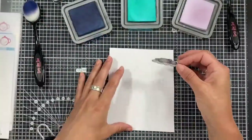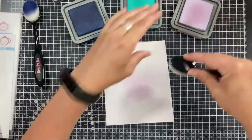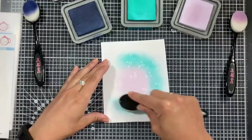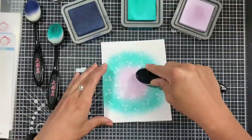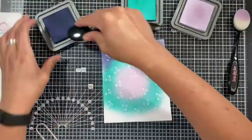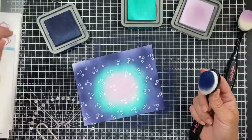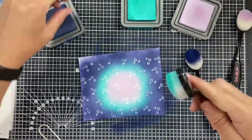Now I'm going to start working on our background. I've chosen three colors: Mild Lavender, Peacock Feathers, and Chip Sapphire. I'm cutting this background using the starburst die, applying the lightest color, Mild Lavender, in the center where the circular portion of the die will be, then working outward with Peacock Feathers and Chip Sapphire to create a magical, ethereal night sky. You can see just how much those stars are starting to pop through — it looks so pretty.